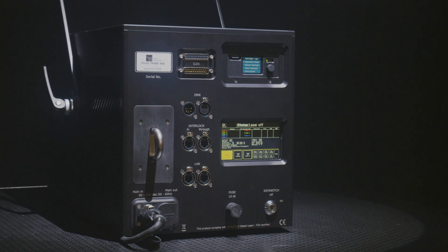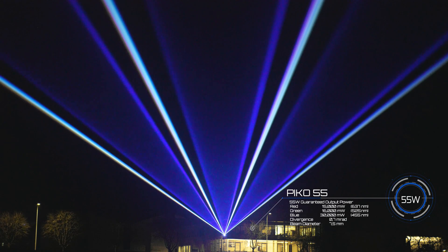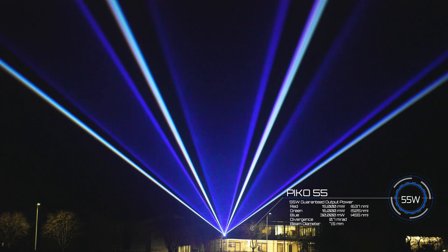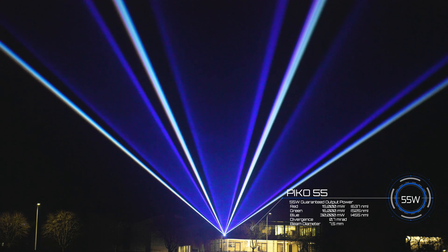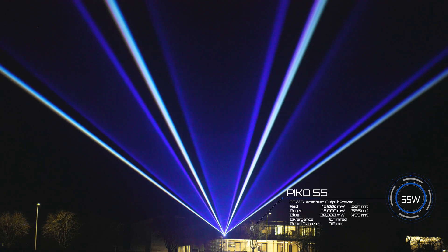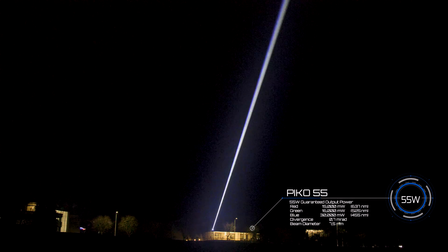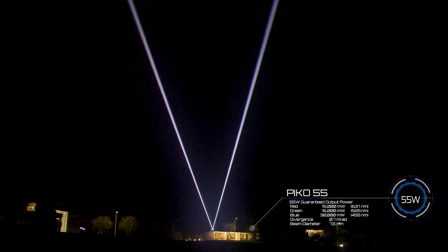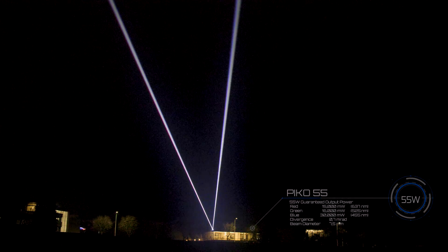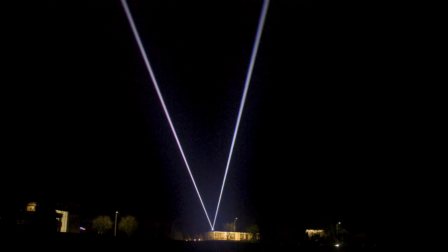The RTI Pico 55 has a guaranteed output of 55 Watt at aperture, with power combined from 12 Watt bright 637 nm red, 16 Watt 525 nm green, and 30 Watt 455 nm blue. The laser sources are second-generation RSL modules with equal beam divergence and diameter on both axes. The beam diameter is only an incredible 0.7 milliret.